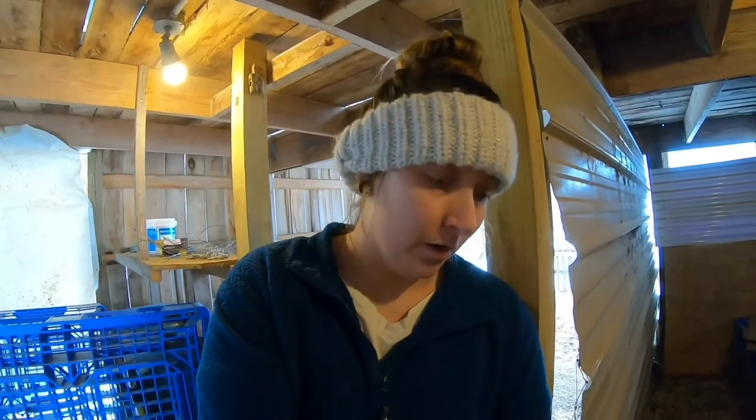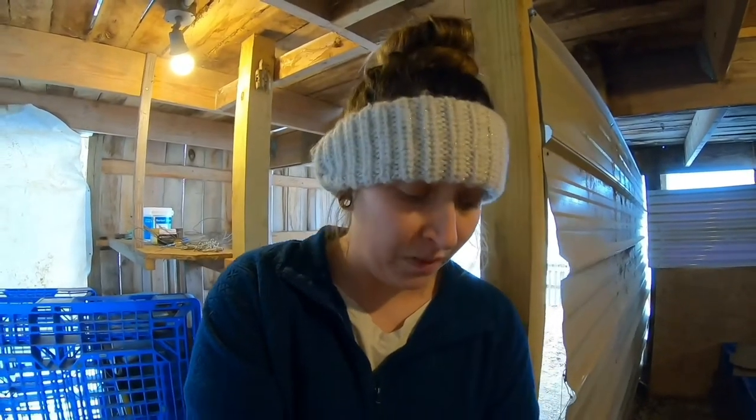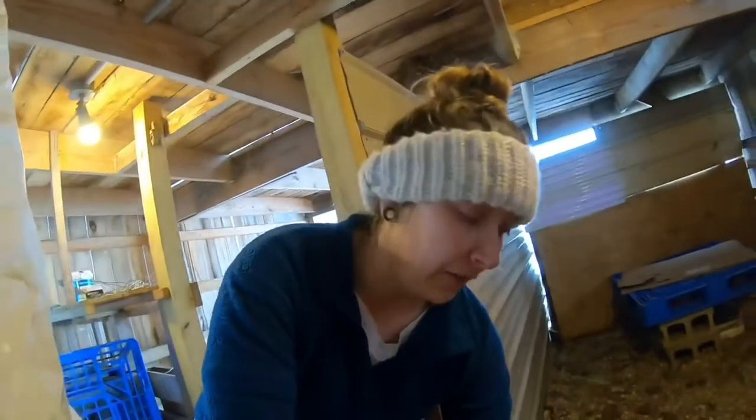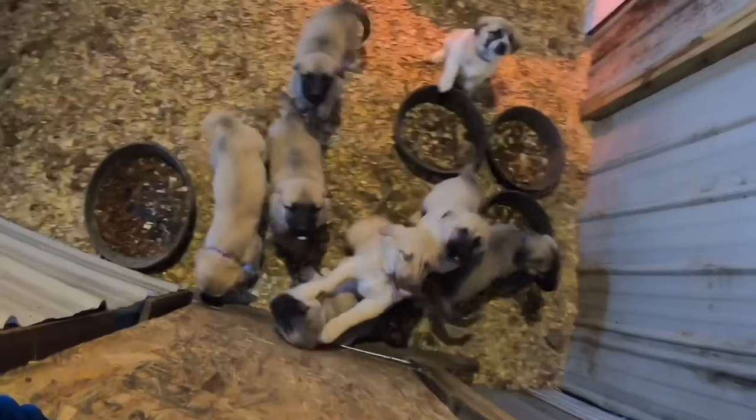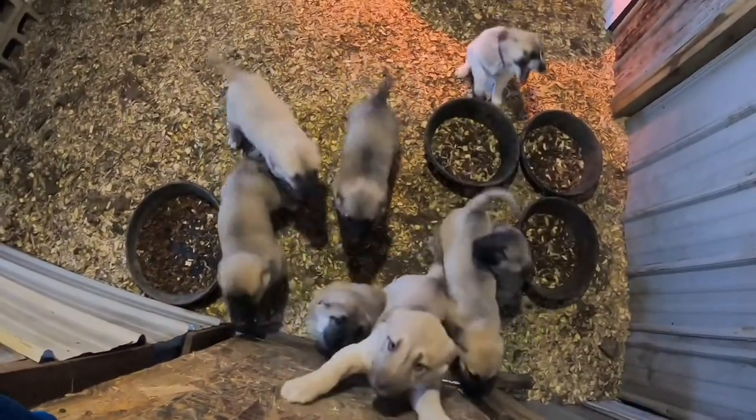We still have six puppies available — they are Anatolian shepherds. Their parents are both working dogs and they came from working dogs, so they are essential for the homestead. Before I lost so many chickens I tried a donkey, but the donkey actually killed one of my goats, so I switched to livestock guardian dogs.